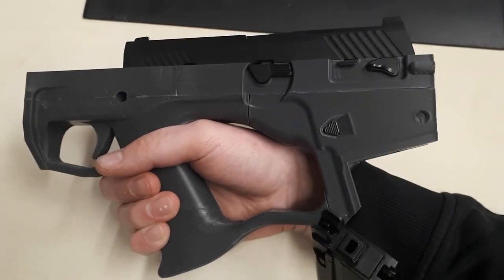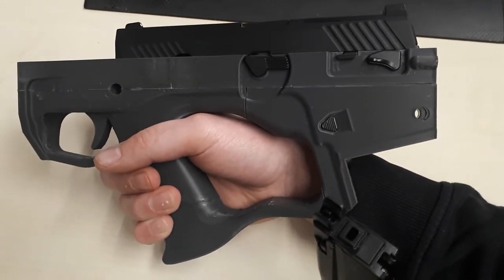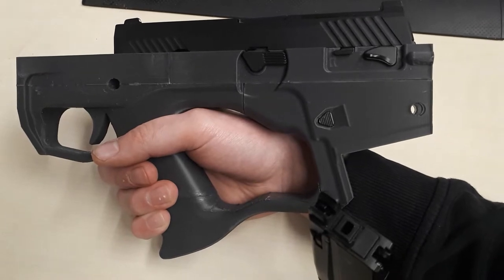After a day of printing, I have this. This is the first testing prototype of the low receiver that I made.